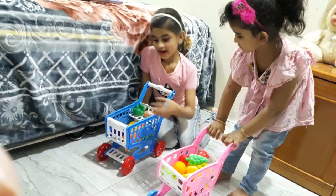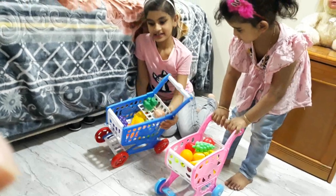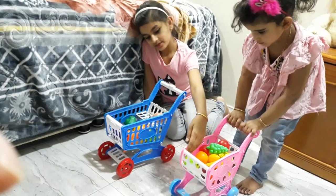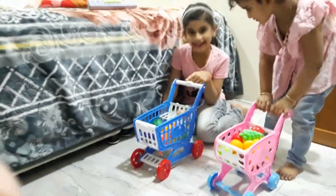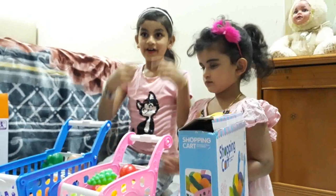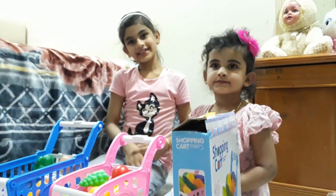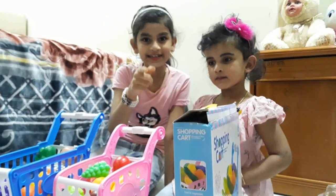So our shopping cart is full of fruits and vegetables. This is our shopping cart. Mine is blue and white in color. Archie's is pink and white in color. So we are going shopping! Hope you all like this video. If you like, like and share, and subscribe and click the bell for more notifications. Thanks for watching. See you next time. Bye!